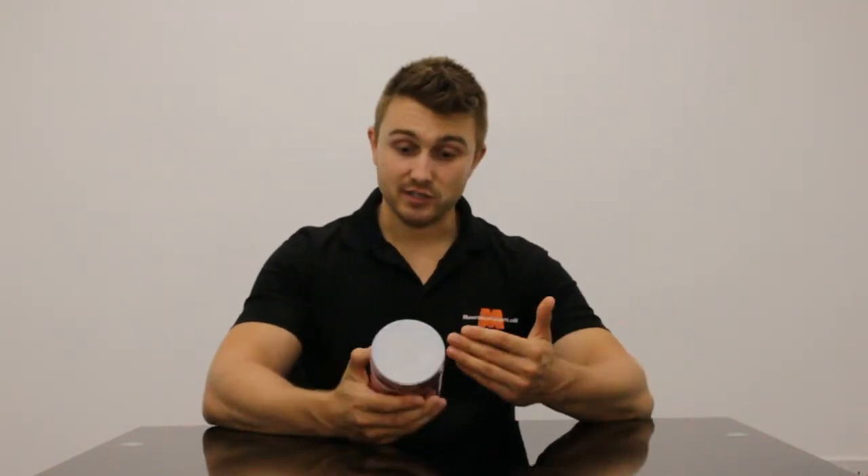Right, so this is essentially a concentrated pre-workout formula. Just have a small dose as the serving suggests with a small amount of water, and that's basically all you need. In terms of what it's good to provide you with, it's good to provide you with a decent amount of focus and enhanced energy in the gym.